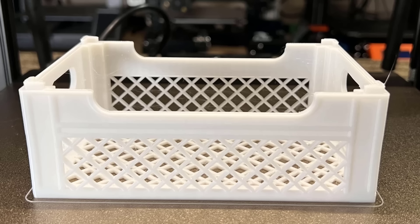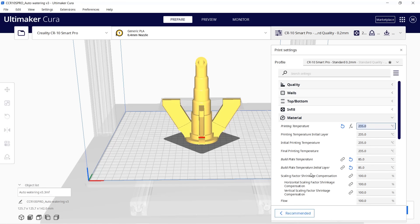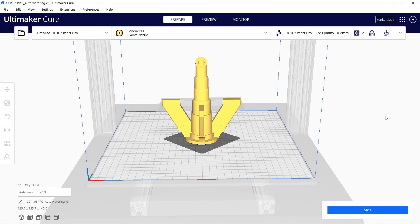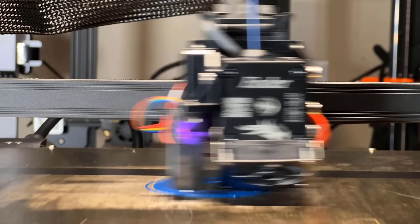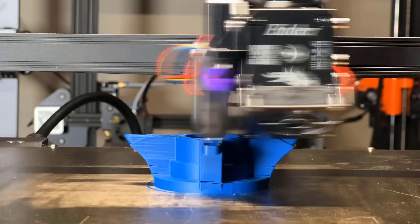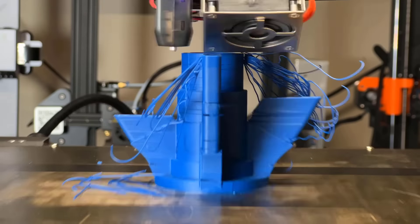Next let's print this model of an outdoor automatic waterer with Polymaker ASA. Change the printing temperature to 245 and bed to 95 degrees and leave cooling off. Slice it and it will take 8 hours and 34 minutes. As printing ASA needs glue to be applied, I will switch to a smooth PEI sheet instead of the textured one that came with the printer. The prints seem to start out okay, but unfortunately the layer adhesion was not very good and the layers didn't stick properly together.